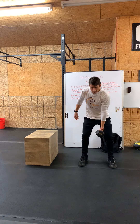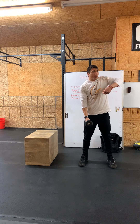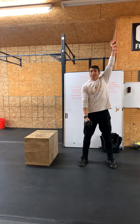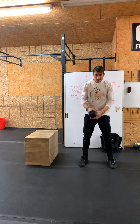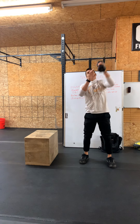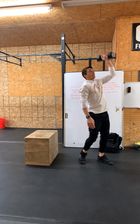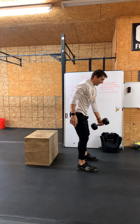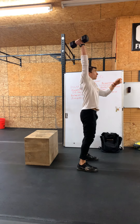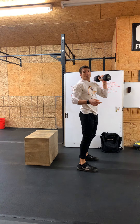We're going to load the hips, push those hips back, good flat back position. We're going to extend the hips, shrug, pull — elbow high and outside — roll over and punch, and finish with the bicep covering the ear, that dumbbell over the midline of the body. From here — up, done, back down. From the side — up. That's our dumbbell hang power snatch, alternating arm.